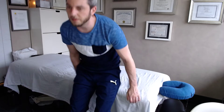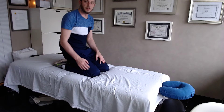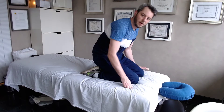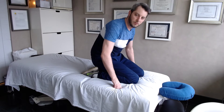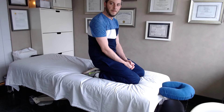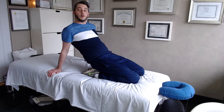Now we're going to go to more advanced stuff, so some people won't be able to do this. Start from a kneeling position and sit back onto your heels. Don't let your heels roll out to the sides — tuck them under your bum, sit back on them, and lean back. If it's too tight, go back to those first two stretches and repeat them until it loosens up, which may take a week or two.